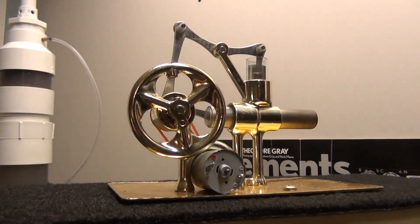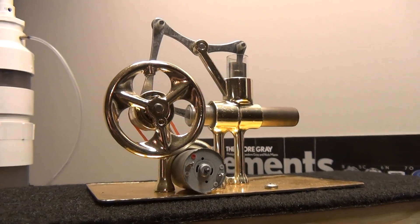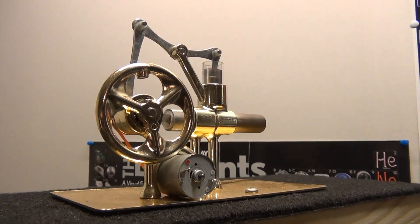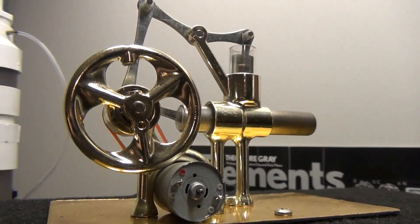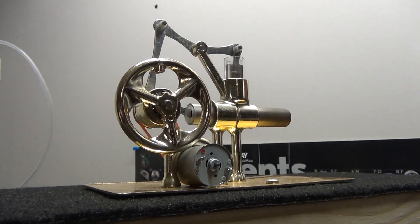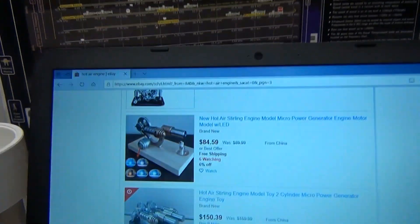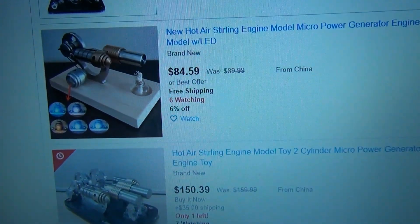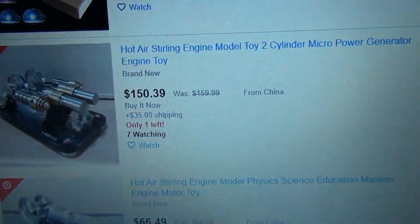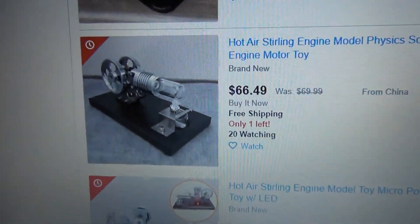The Stirling engine is the answer to a lot of our electricity problems. With this device you can use almost any energy source to get it going and produce electrical power. The idea is to produce electrical power to charge your batteries and fill your hydrogen gas tanks. Unfortunately, this thing has been reduced to a Chinese toy — a mere circus novelty. This is one of the greatest human inventions ever created and it's been nerfed.